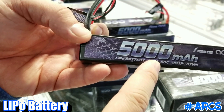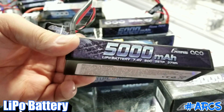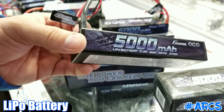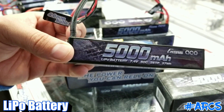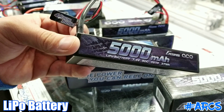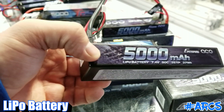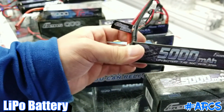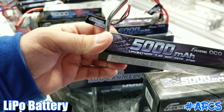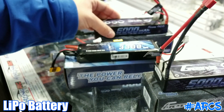Aside from the voltage, you're going to look at the big number — capacity. 5000 is a very high capacity with a lot of runtime. Then you're also going to look at this smaller number with a C — that's the discharge rate. It means the burst rate: when you hit the throttle, how much burst is it going to give you? If you're just having fun in the park it doesn't really matter, but if you want the most instant power you'd look for a higher discharge rate.